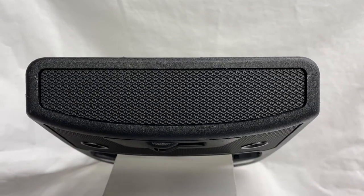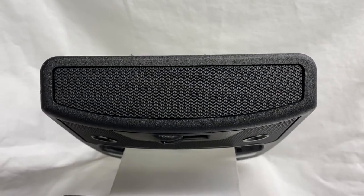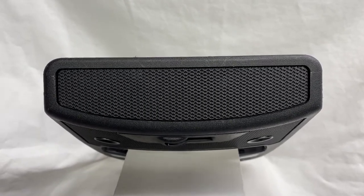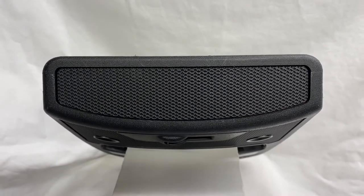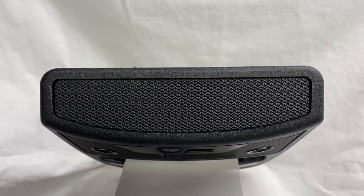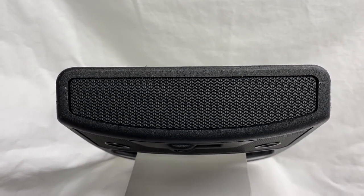Hi guys, this is Brett from Custom FX. I've had a few customers ask if I could make a quick video to show you how to install the mesh replacement switch panel for the 2015 to 2020 F-150 trucks. This will only apply to the power rear slider equipped trucks.